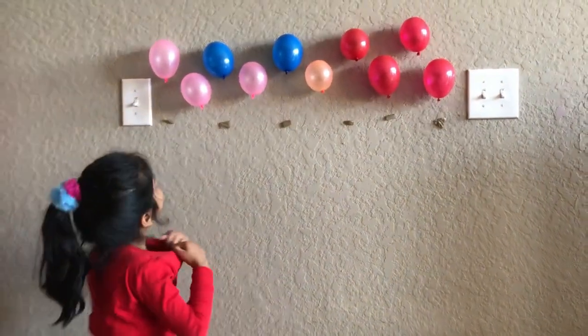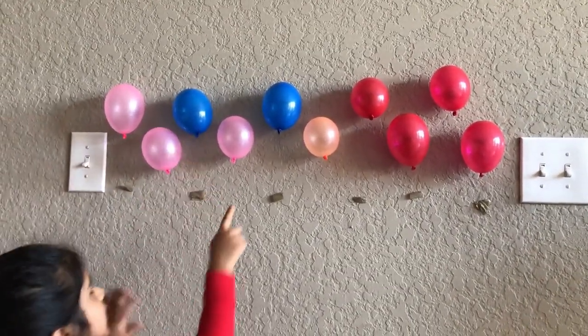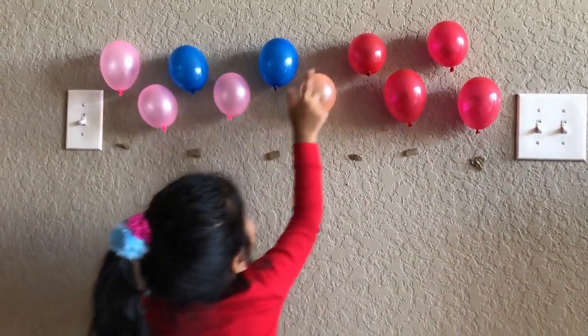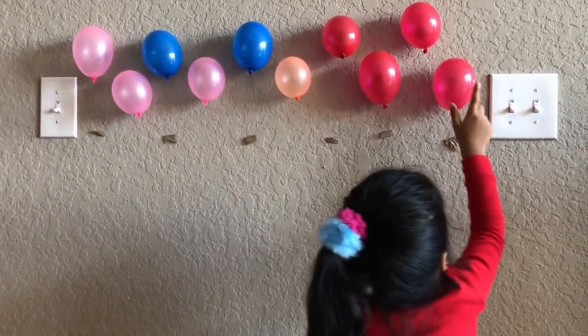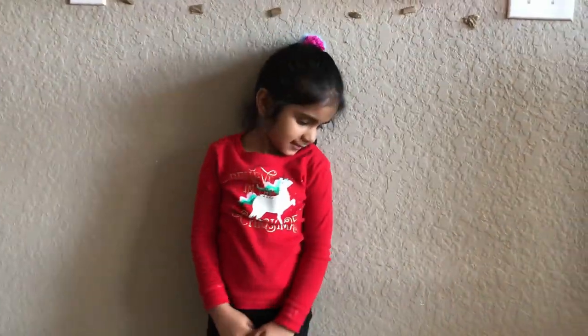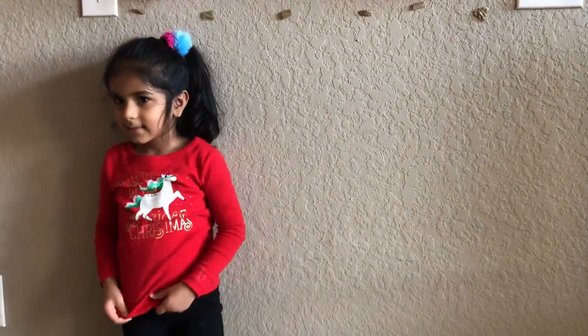Very good job Vanya. Thanks. Let's count. How many balloons? Can you count please? 1, 2, 3, 4, 5, 6, 7, 8, 9, 10. Good. Very good Vanya. Thank you. Say thanks for watching. Thanks for watching. Bye bye.